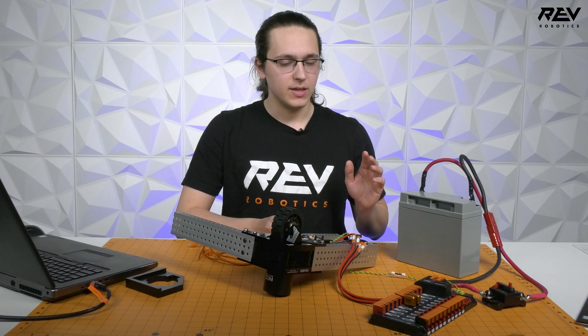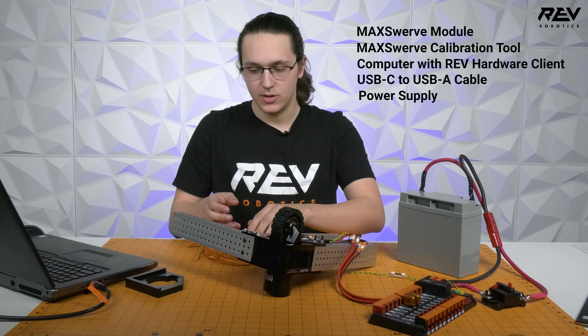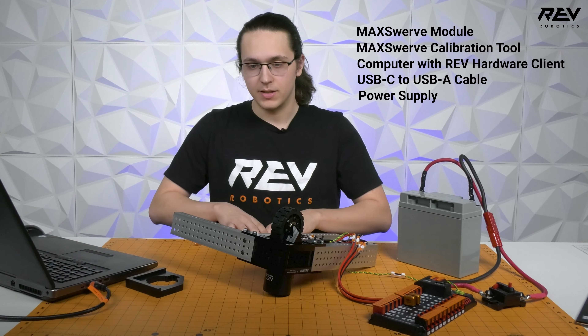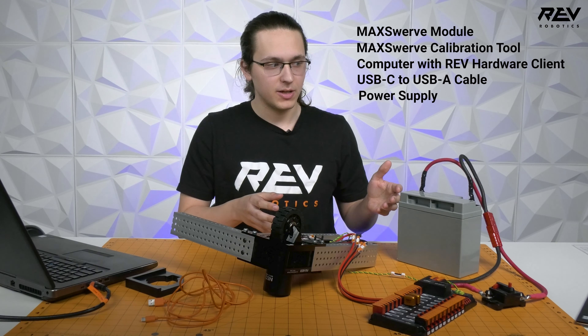The list of supplies you're going to need: your MAX Swerve module, a laptop with the REV Hardware Client, a USB-C to USB-A cable, and some type of power supply.